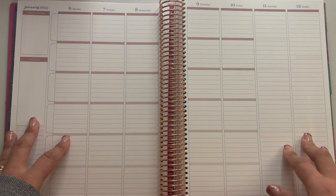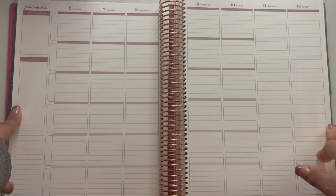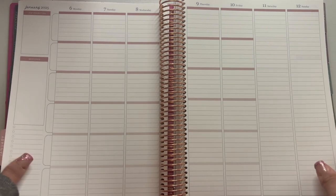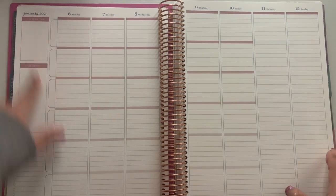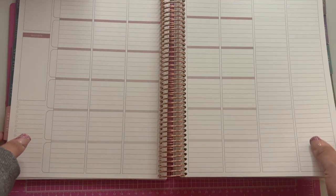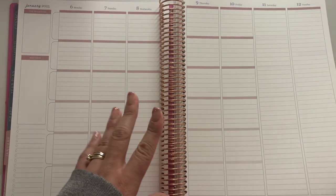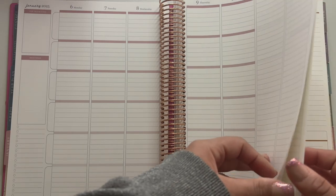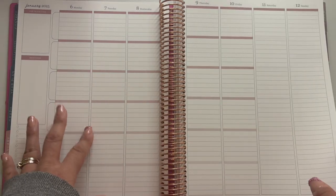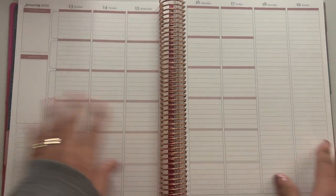The good thing is they use almost every inch of paper — they didn't leave a lot of space at the top or bottom at all. So if you have a lot going on like I do, this would be great. Also my cousin is a teacher — she'd probably love this planner, so I need to talk to her about it.